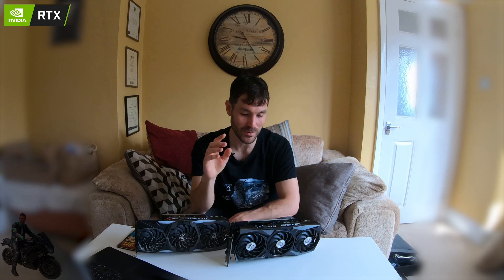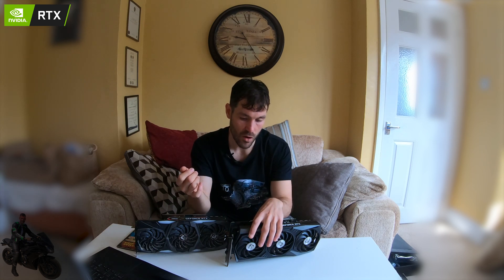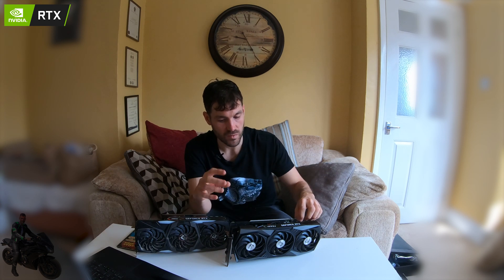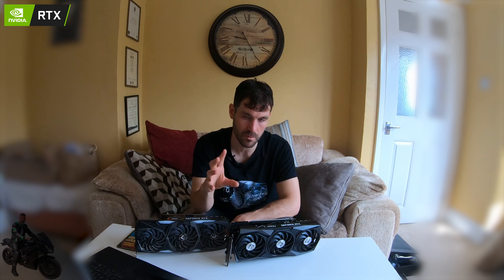To summarize: the 3090 has the worst ROI of the Ampere lineup, but it's better for rig density and gives you more power supply options. The 3070 and 3080 have better ROI, but availability has been almost nonexistent. Now let's talk about something people often overlook when choosing which variant of a card to buy.